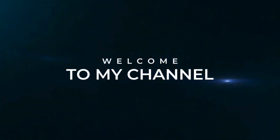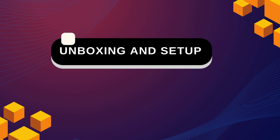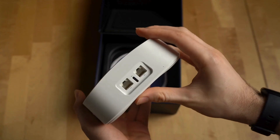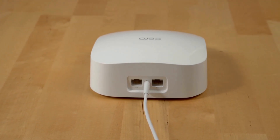Welcome to my channel. Amazon Eero Pro 6E Mesh Wi-Fi Router Setup — Unboxing and Setup. Unbox the Eero router and organize the components. Plug in the Eero router and connect it to your modem using the provided Ethernet cable.